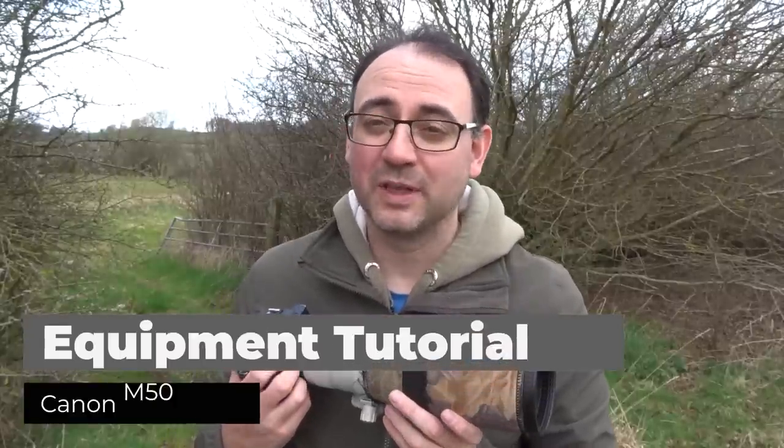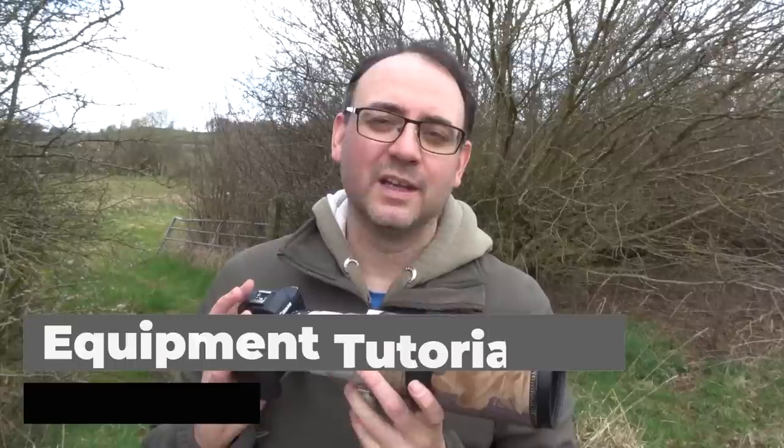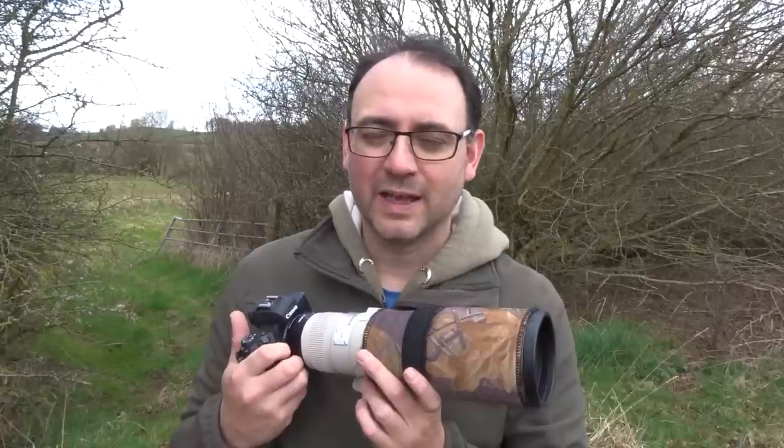Welcome everybody. Today I'm talking about the Canon M50. I have been thinking a lot about mirrorless lately, but I'm still using my trusty Canon 1DX for my wildlife photography.